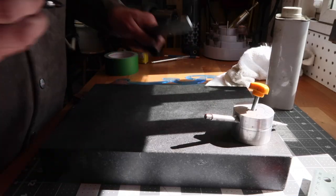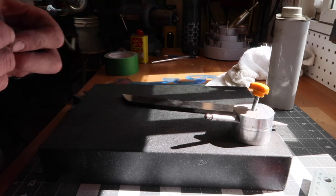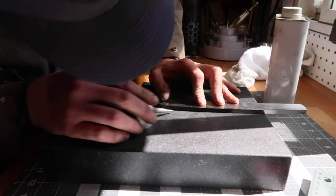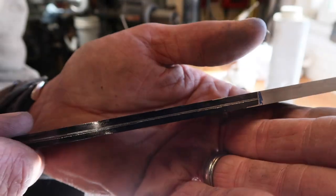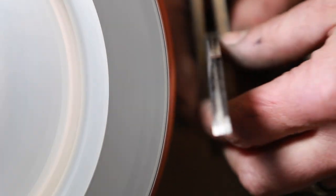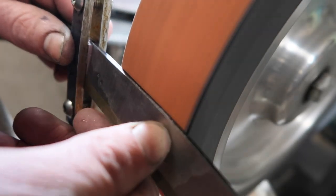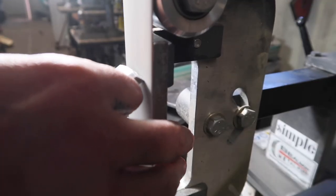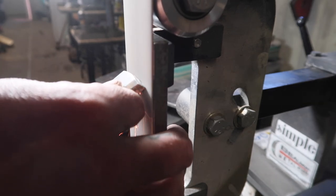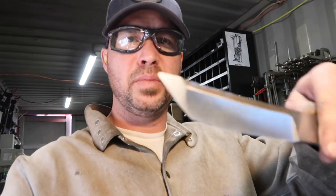Now we're going to mark our center grind line — that's what we grind to. Put a little ink down so the lines show up real good. All right, so we've got our grind done, put the tips on there, got our holes marked out. Now we're just going to pop them with the center punch and then drill them out.